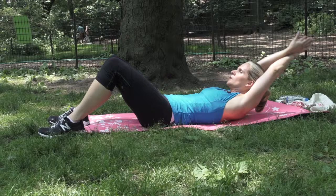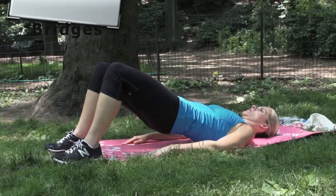Number seven: bridges. The key here is to not hyper-extend your lower back. At the end position, your knees, hips, and shoulders should be aligned.